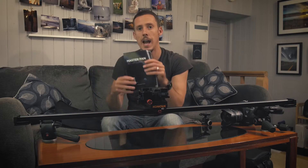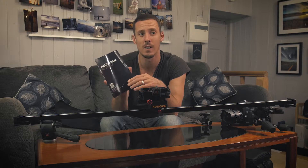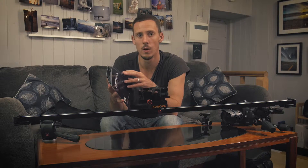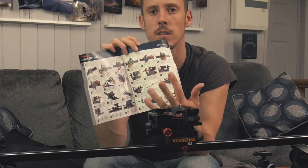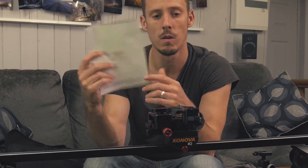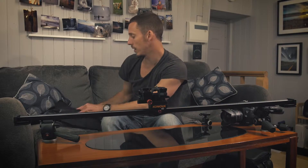There is an instruction manual included and Canova have really improved — when I first got some of their products the instructions weren't that great, but they've really improved it. I'm personally a big fan of instruction manuals. It looks like there are lots of steps and it's quite complex, but as you'll see, I had a quick read through the first time and the setup is actually very easy and very quick. It's nice that they include it.